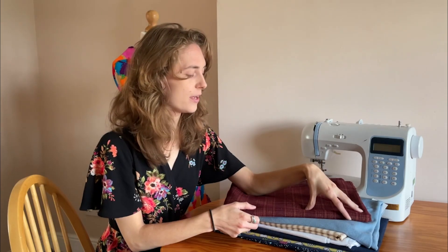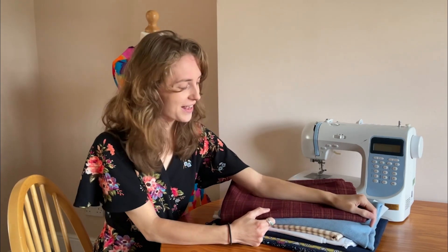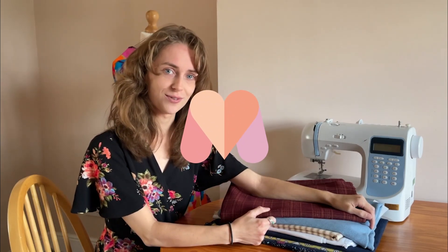That's it for today's video on perfect patterns and fabric pairings for children's wear. I hope you've enjoyed all the fabrics and patterns we've shown. If you have any questions, pop them in the comments section below and we will get back to you. Don't forget all the links to fabrics and patterns are in the description box. You can follow Minerva for more videos and do share your makes with us on the Minerva website. Thank you so much for watching, and I hope to see you next time.